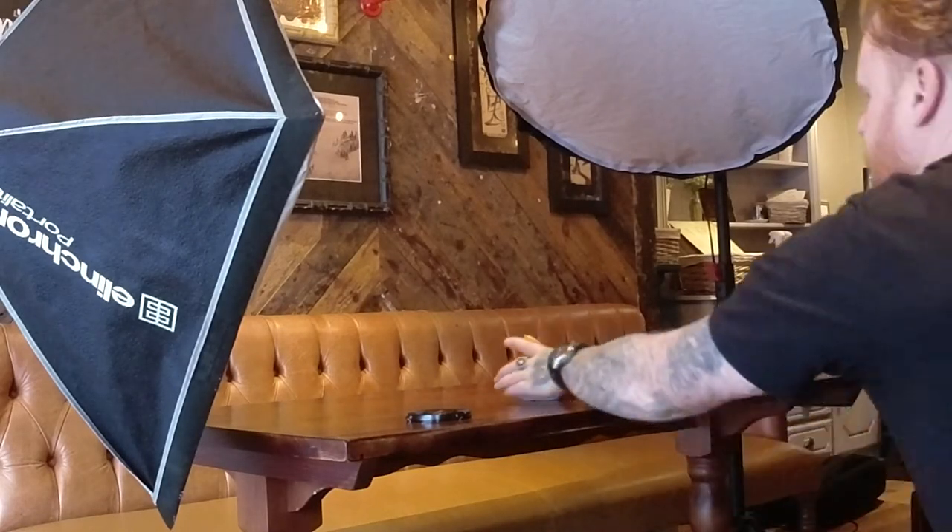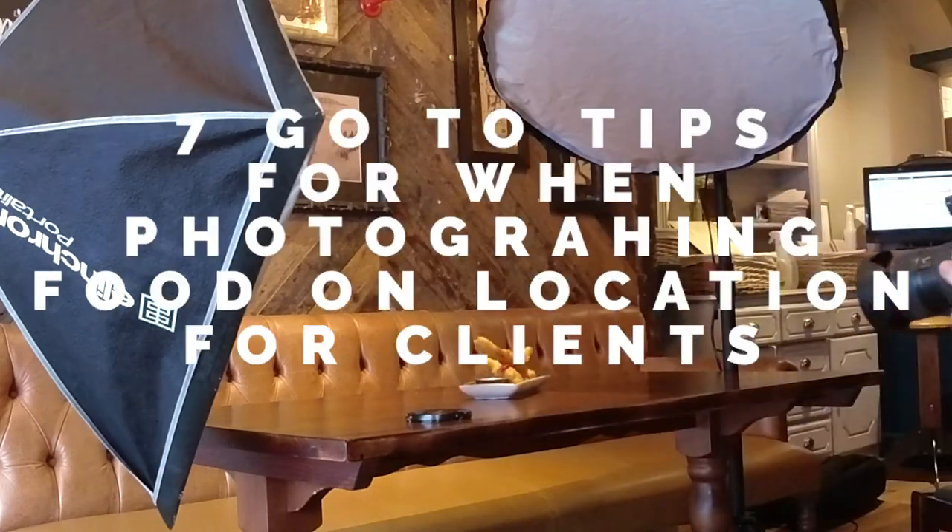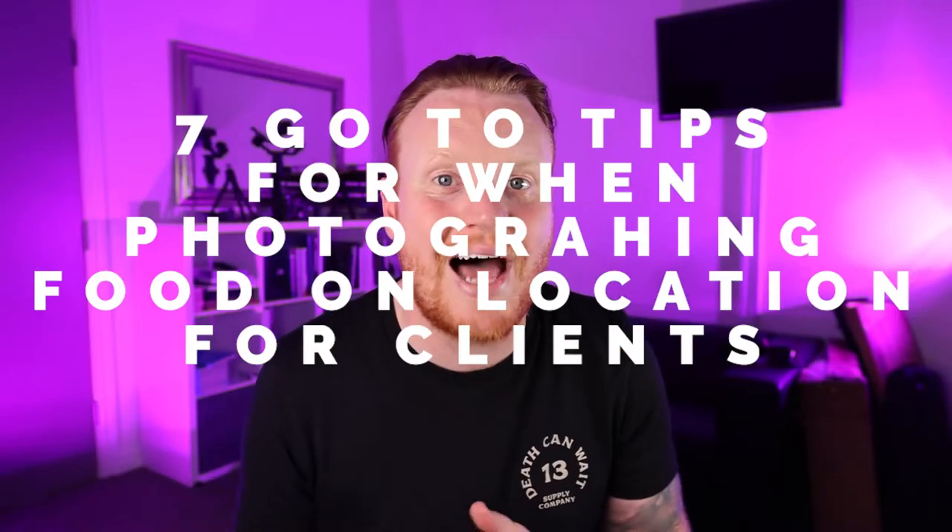All right, how's it going? I'm that ginger photographer. This video is going to be all about my seven go-to tips for when photographing food on location for clients.